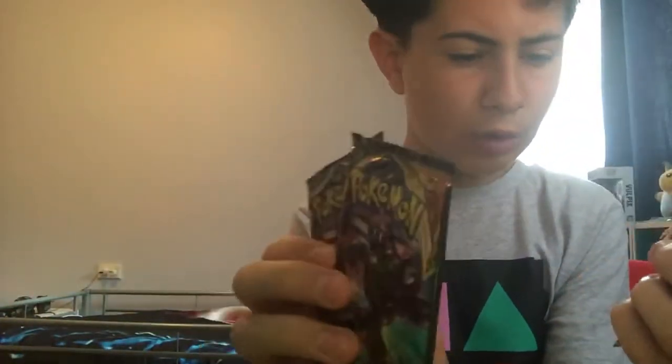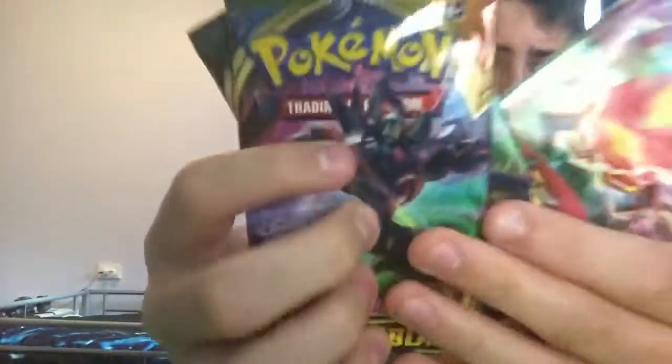Just open it like so. As you guys can see, we got three Darkness packs, we got three Pokemon packs to open.